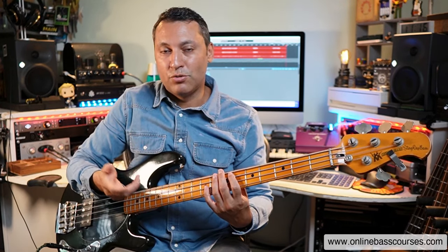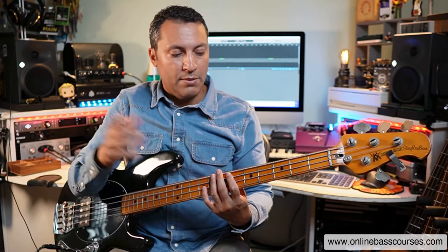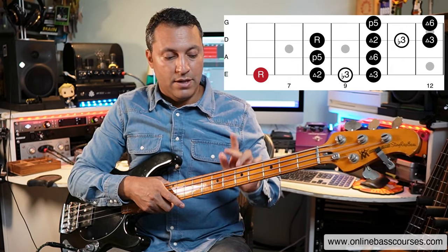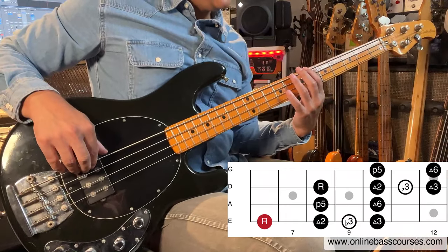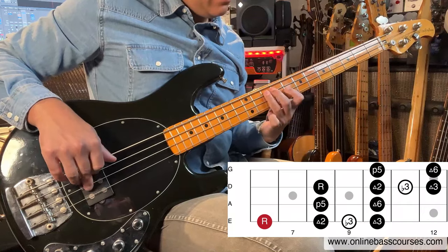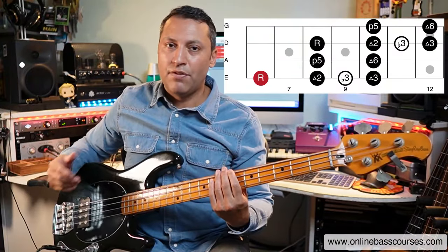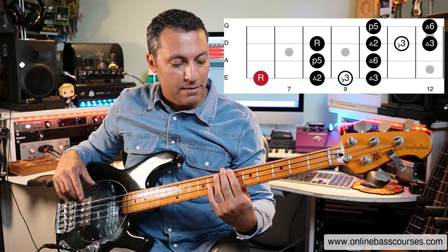These notes that are higher up could be used in fills or to embellish a line a little bit more. Anyway, I'm just going to go to the third and final pattern now, which is very similar to that one. But instead of being on the A string, it's on the E string. So B flat here. I love that shape — I use it all the time.